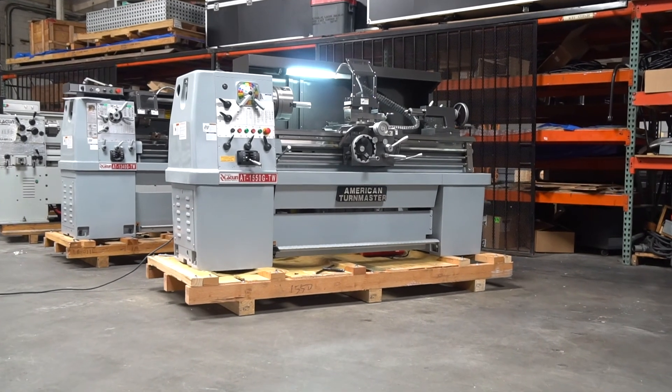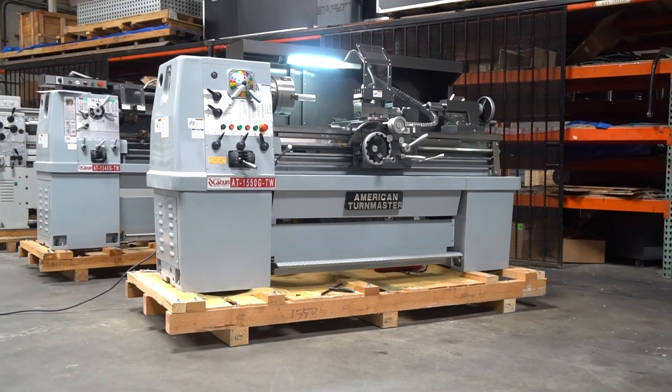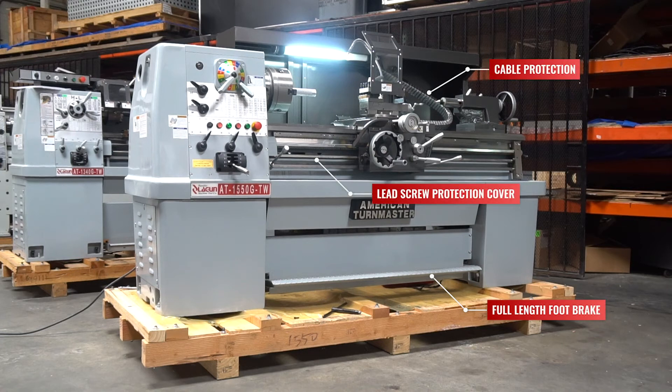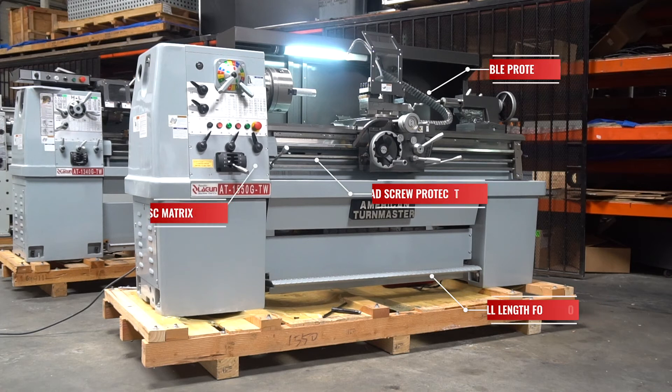The key points to take away from this machine are that this tool room lathe is very user-friendly. We spoke about key features like the safety features — such as the full-length foot brake, the lead screw protection cover, the cables being protected — and that disc clutch in the headstock, which really makes this machine the go-to engine lathe for your tool room.